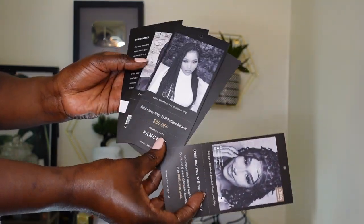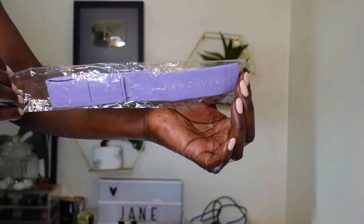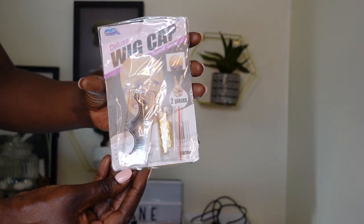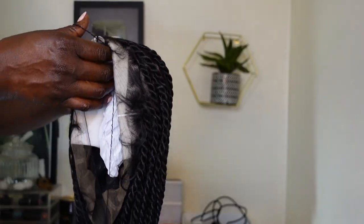They sent me some leaflets about the products that they have and some discount codes. They also sent me all these accessories, including a satin bonnet that was super cool. They also sent some eyelashes, some hair beads and some wig caps.